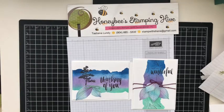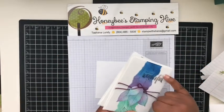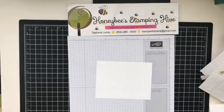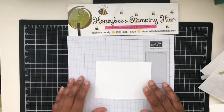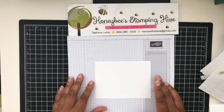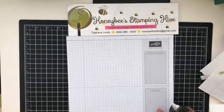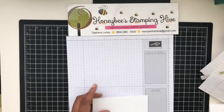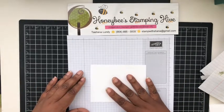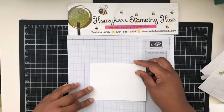I'm going to be using the sponging technique and the torn edge technique combined to create these cards. What I have here is plain Whisper White cut at four by five and a quarter. I'm going to take a little bit of Fast Fuse just to adhere this down to the paper so it won't move while we're sponging.